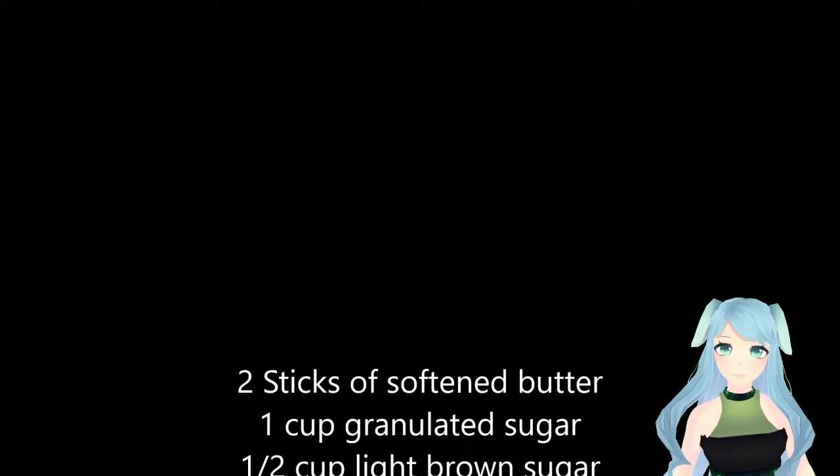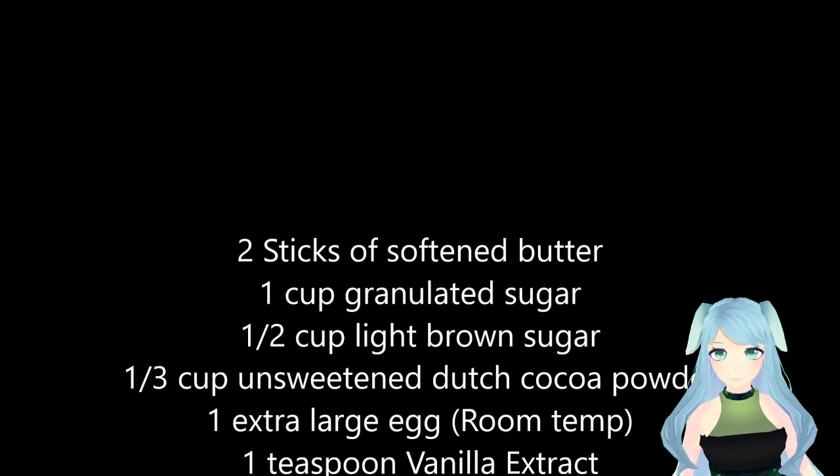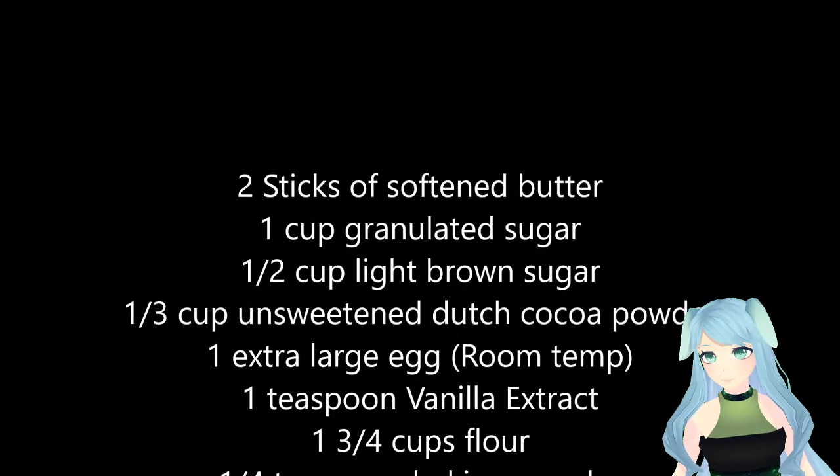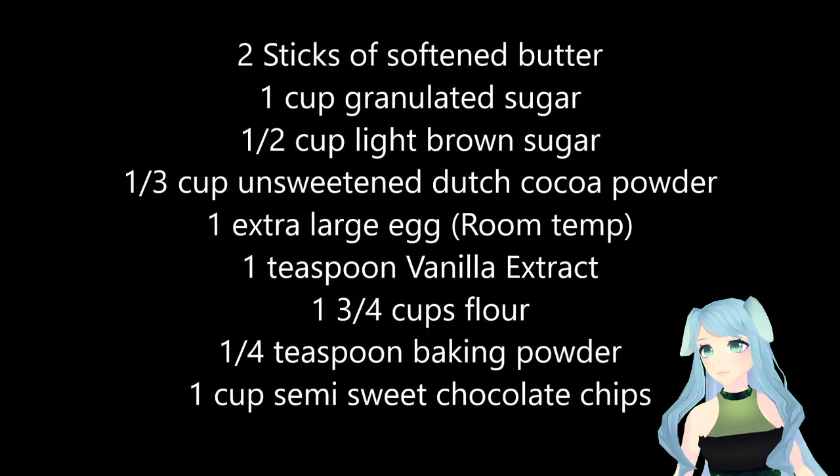You're going to need two sticks of softened butter, one cup of granulated sugar, half a cup of light brown sugar, and one-third cup of unsweetened Dutch cocoa powder.